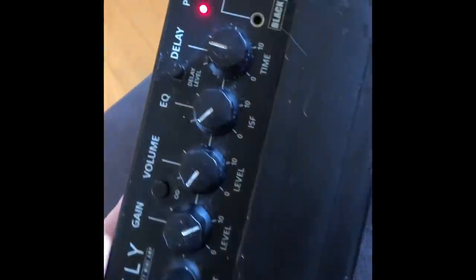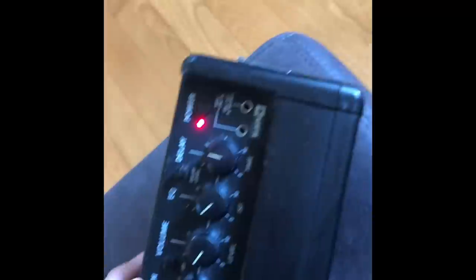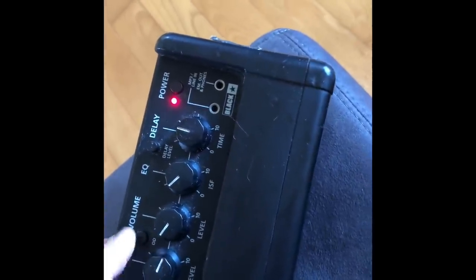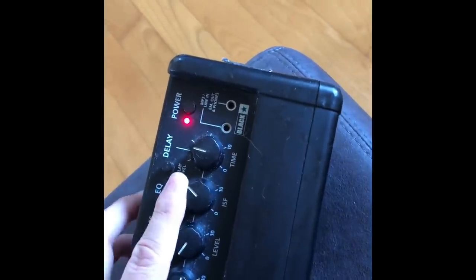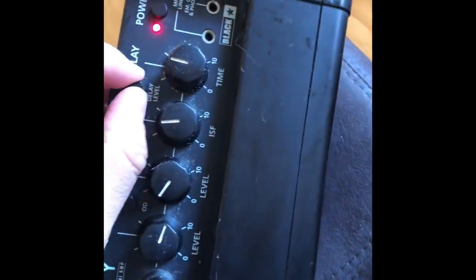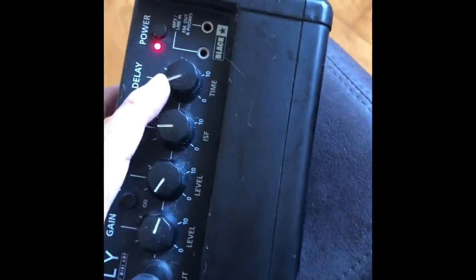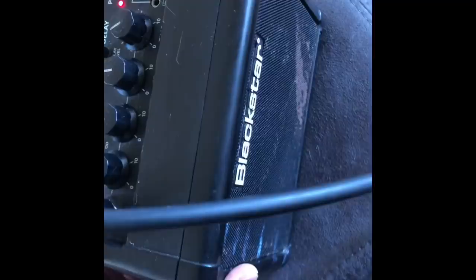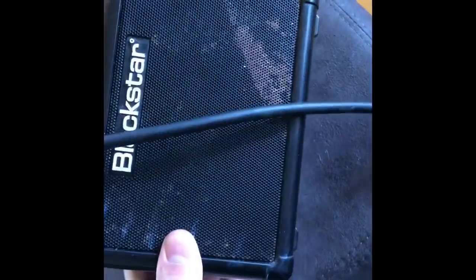You can adjust the delay level and time — it's very easy to use. It also has an MP3 line input and a headphone output, so you don't want to bother the neighbors. And it fits in your gig bag. It's pretty amazing. The batteries go in the back here.